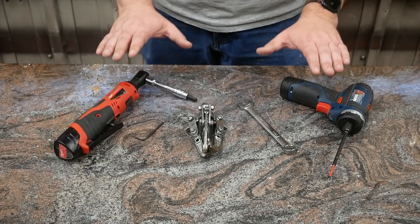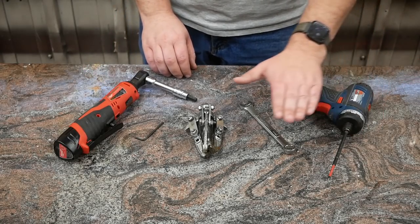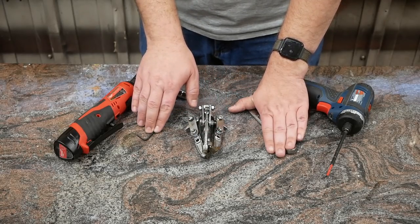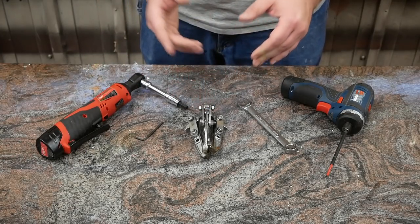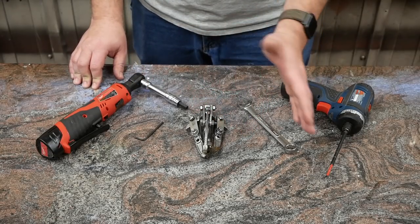The tools you'll need for this upgrade are — and this may vary depending on your specific jointer — a Phillips screwdriver, a 14-millimeter wrench, a three-jaw small gear puller, a three-millimeter hex key, and an eight-millimeter hex key, seen here in socket form. If you do not have a gear puller, at least in America, you can borrow one from your local auto parts store at no cost.